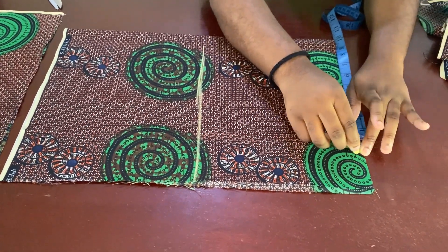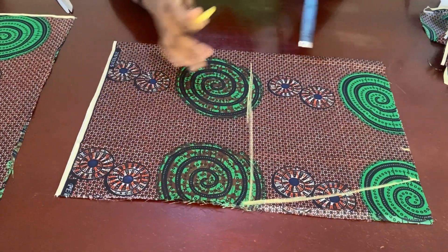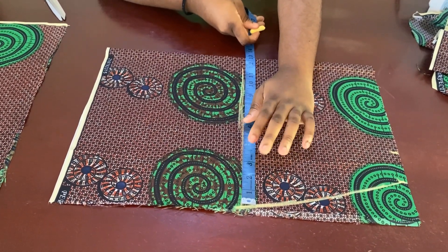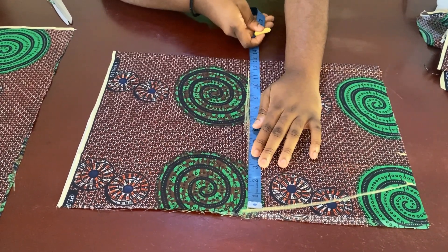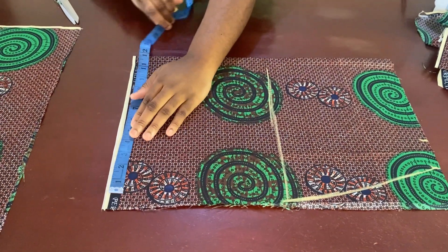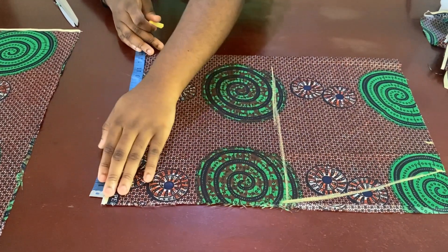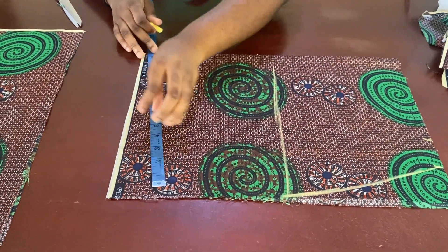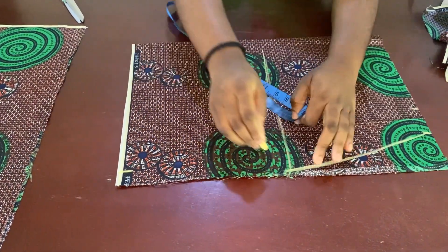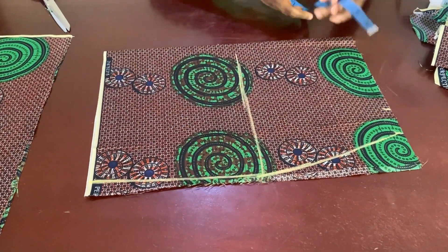After that, you're going to connect it to the hip line. Remember, this hip line is just the widest part of your lower body — that's why I have 13 inches here. On the lower line, you're going to subtract one inch from the edge because this is cut on a straight line. Since it's a pencil skirt, I'm going to connect from here down to this point.